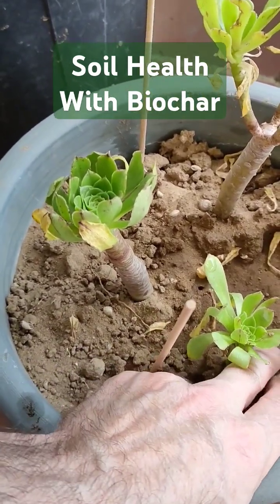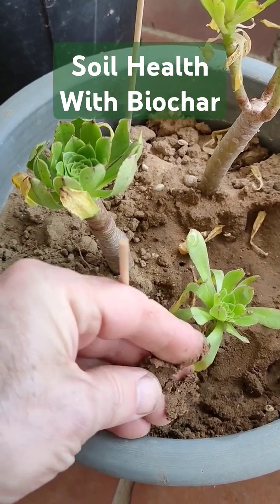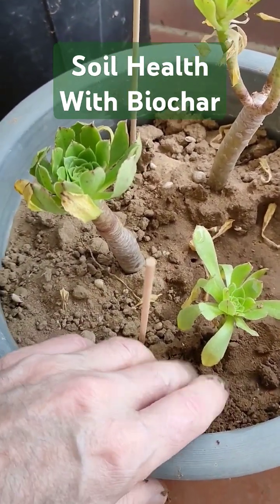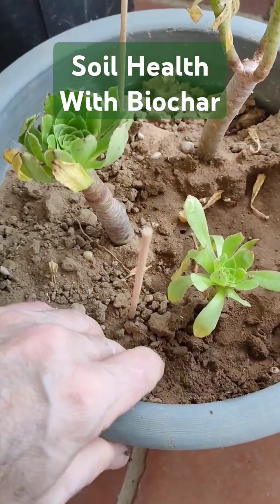I've just put some water on this part. There's nothing holding it together — it's just basically sand.